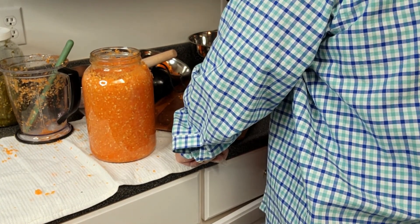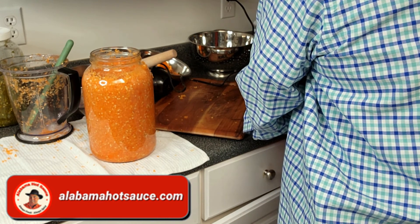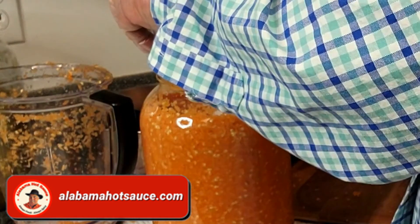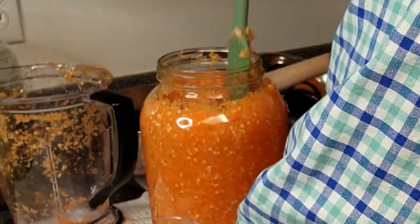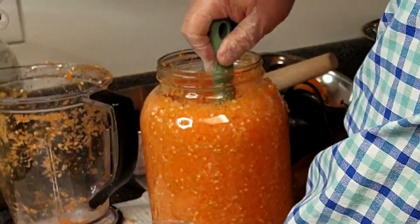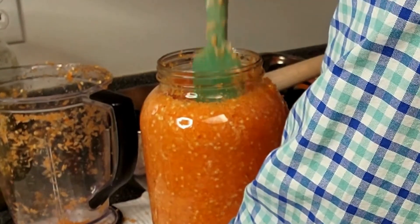I'm going to put this container on here, tare it out, and pour this down a little bit — pour a little bit of salt in, break it down some, pour a little more in, break it down.